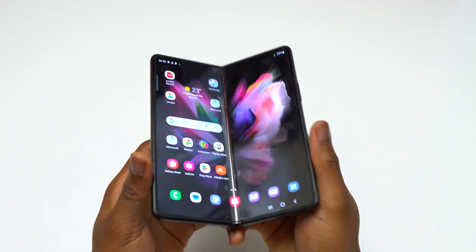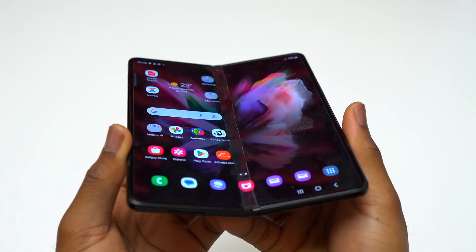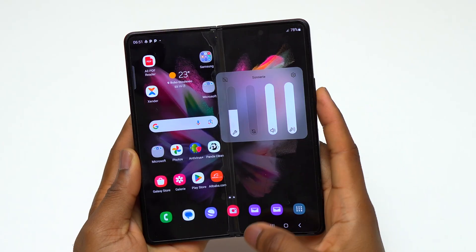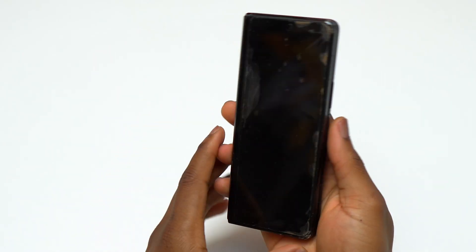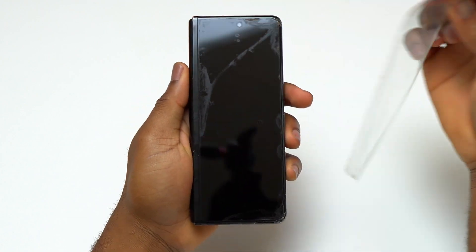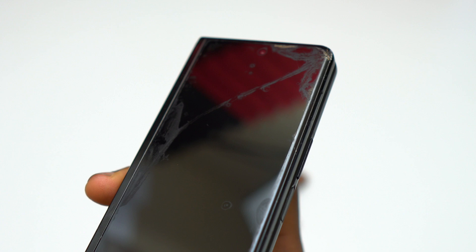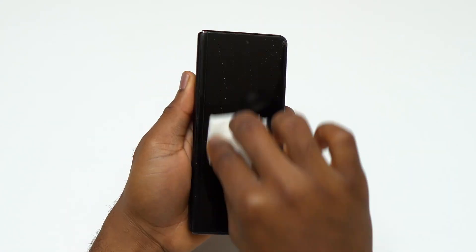Here is the Samsung Galaxy Z Fold 3 — it needs a new screen. Precisely, the outer screen is bad and doesn't turn on, but the inner screen is still good and working. The issue with the inner screen is that the screen protector Samsung installed is starting to peel off, but today I'm going to replace the outer screen of this Galaxy Z Fold 3.